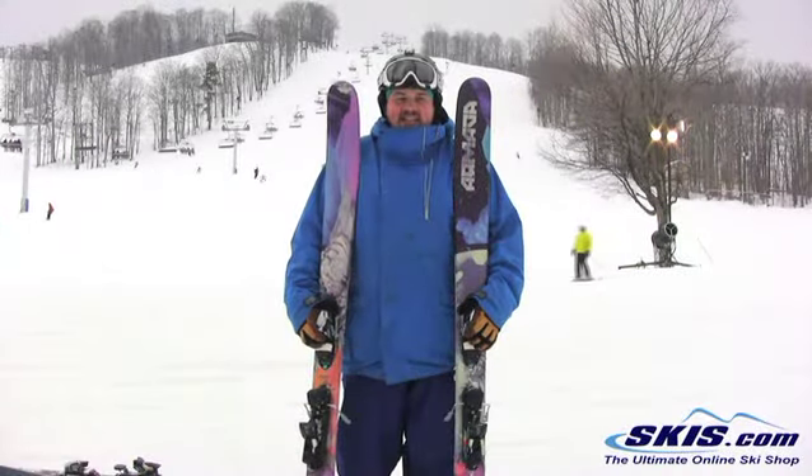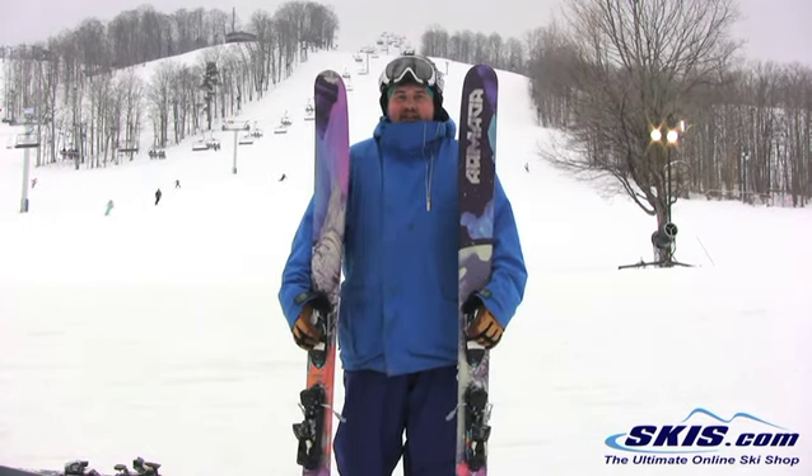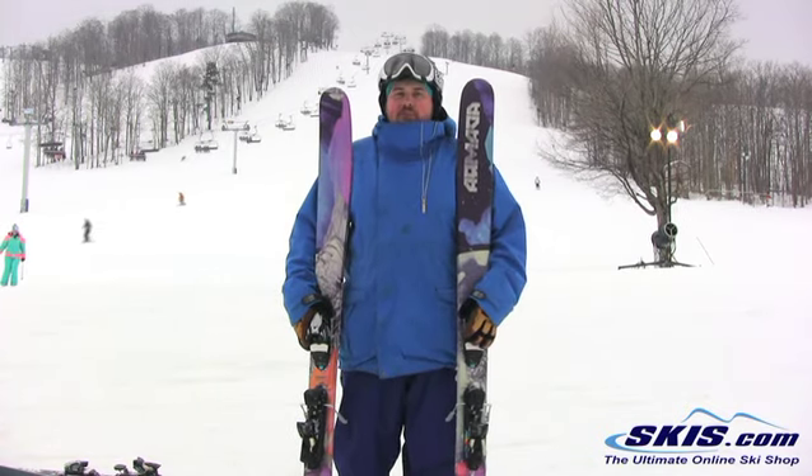Hi, Tom here with the Armada TST. 5 out of 5 here — just a rock solid ski. It's absolutely meant for your directional charger. Advanced intermediate and up though can ski on this.